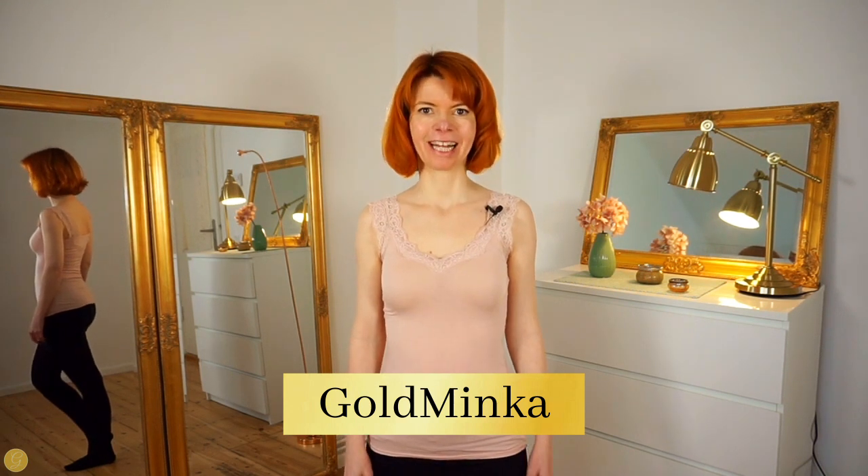In this video I'm going to show you three lovely leg moves you can perfectly do on a chair. My name is Goldminka, I'm a burlesque performer and a belly dance teacher.